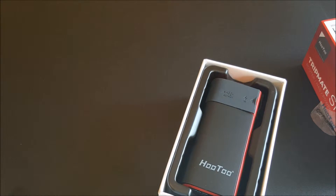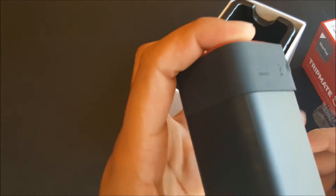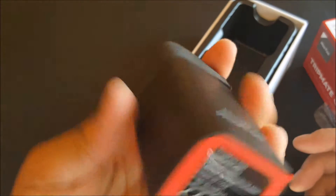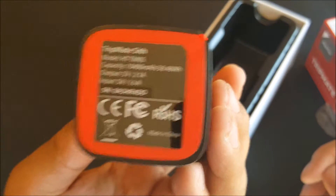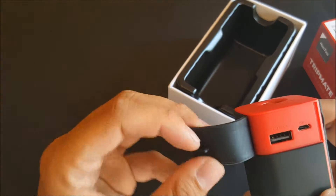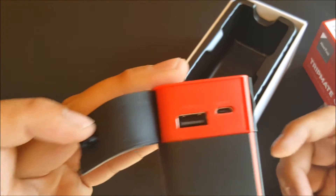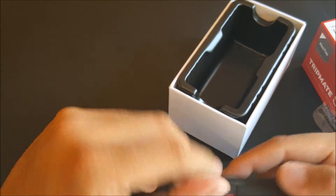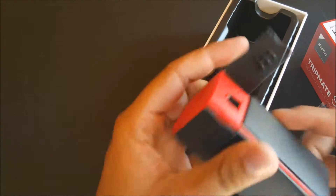The first thing you see is the HooToo branding, and it says 'output' right there on the front — 10,400 milliamps. On the bottom is the model number along with the output and input specs. You have the USB output port if you want to charge devices, and the input port to charge the unit itself. It also has the branding for the internet/router functionality, and you plug it in and set it up right there.